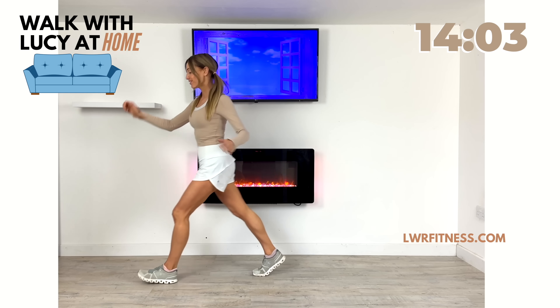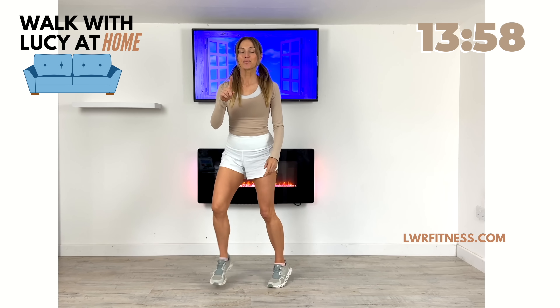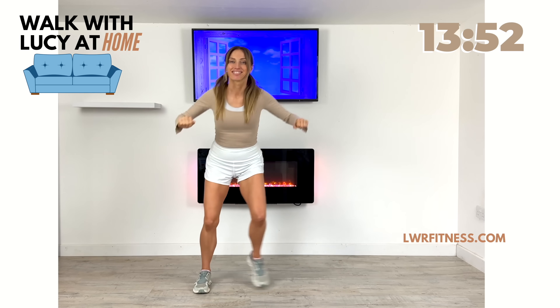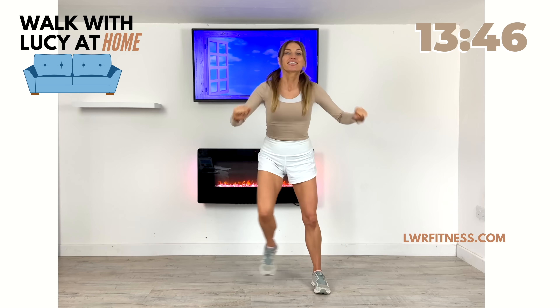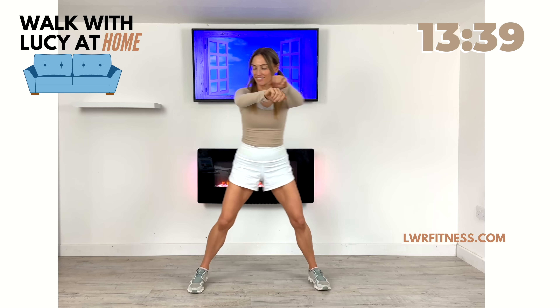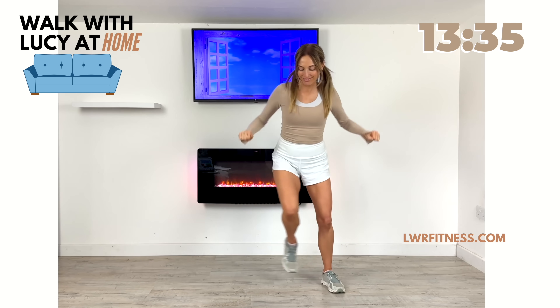Drive that knee up, stepping forward. So now this time we're going to do a side step, but just take the arms a little bit higher — squeezing the arms back. This is really lovely for your chest and your posture. These are all low impact walking exercises today, and the great thing is we're going to quickly change from one move to the other. We've got no rest today — this is how we're going to get amazing results.